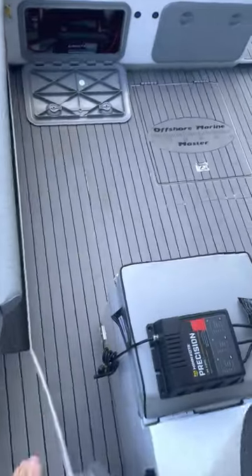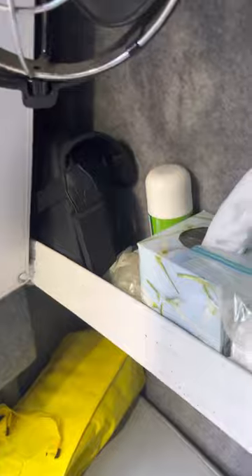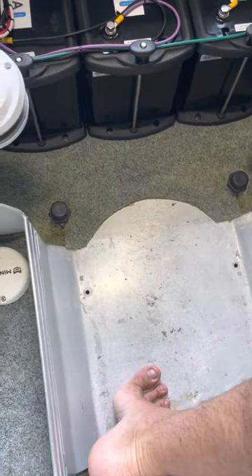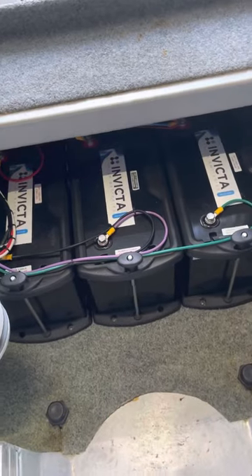I'll go into the cab and show you the batteries. I went with lithium — the Invicta range, an Australian made battery. In the cab, underneath the floor — a toilet used to be here but I've taken it out because we never really used it. When you've got your bed made up, you're not going to get up in the middle of the night and kick everyone out to use the toilet, so we stuck the bucket out the back. Getting rid of it gave me a bit of storage under the floor.